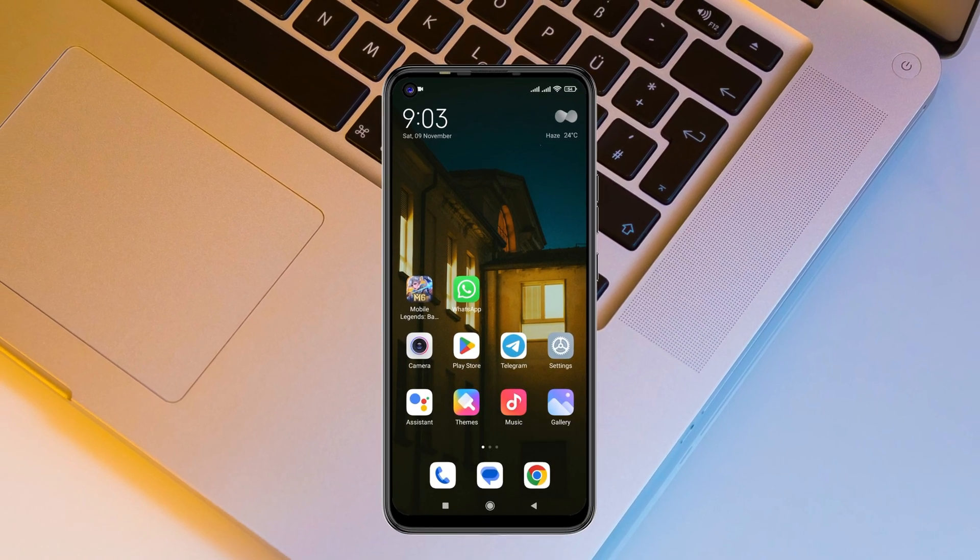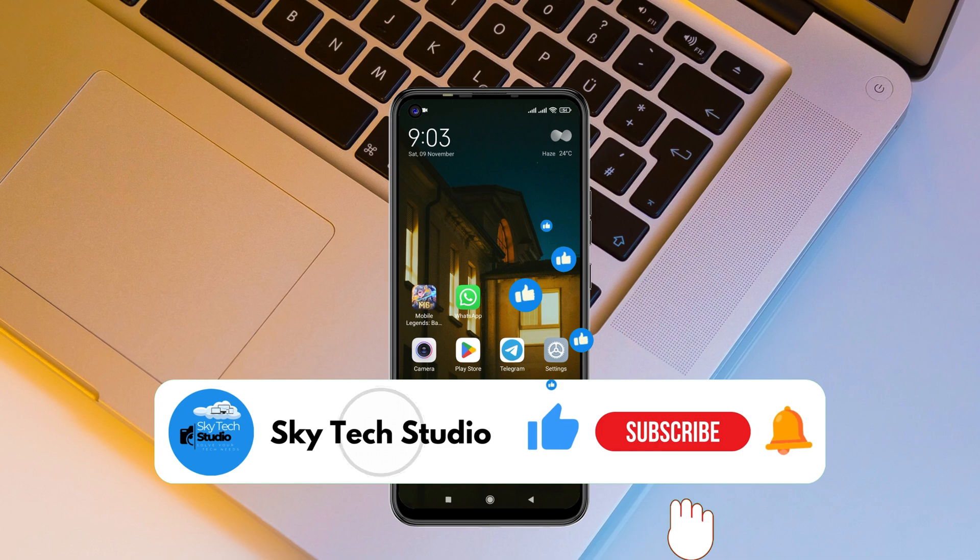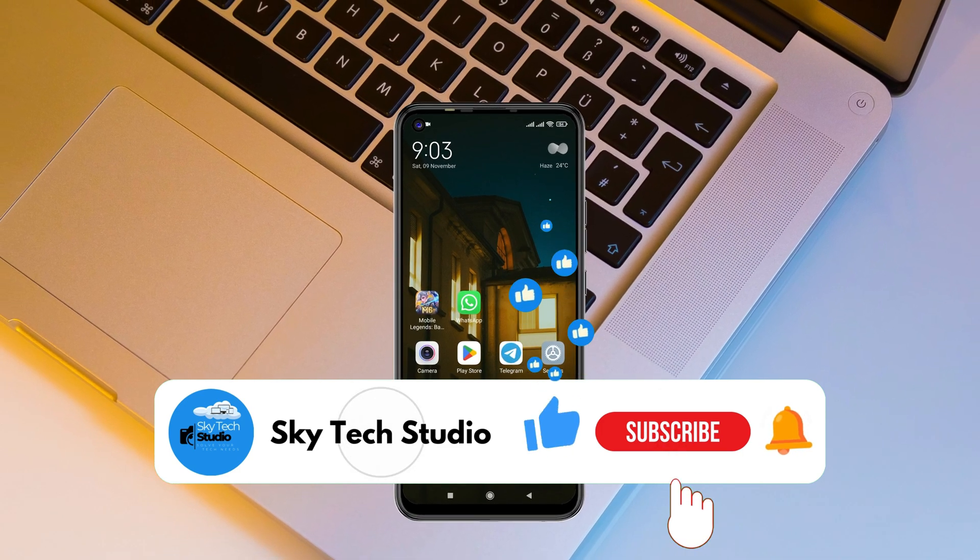Hope you found this pretty helpful. If you did, please drop a like and subscribe to this channel. See you around, and thank you very much for watching.